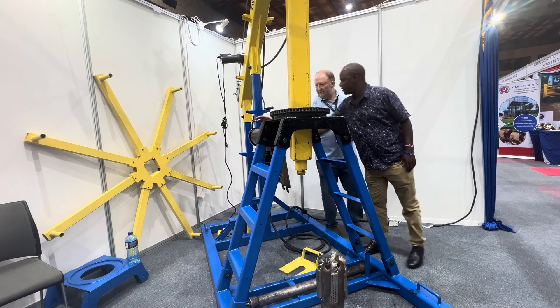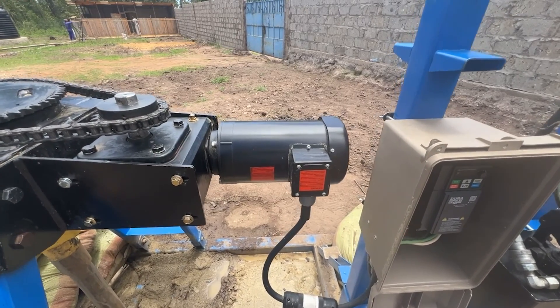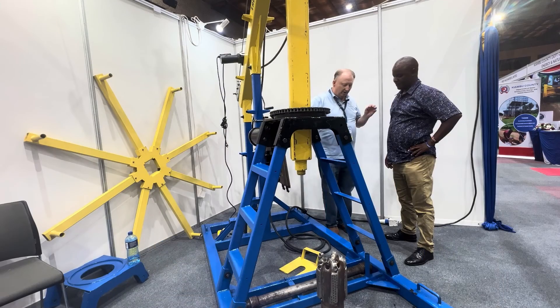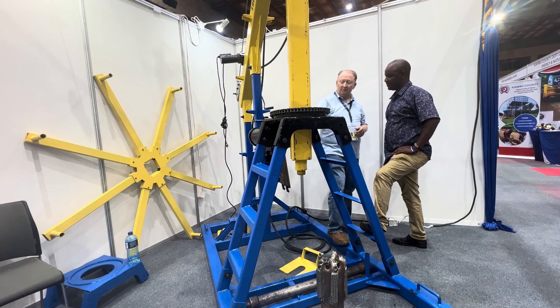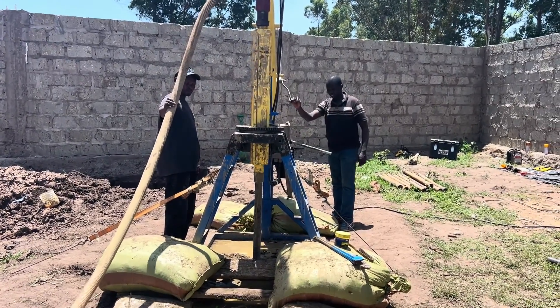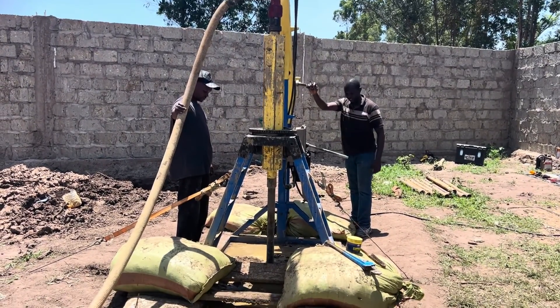The motor — is this three-phase or single-phase? It's a single-phase motor, run by a generator, very low cost of operation. For a big-rig truck you have to have eight men to run the crew, but with the village drill electric motor you only need two men — a much lower cost of operation. Plus, there's no diesel fuel.